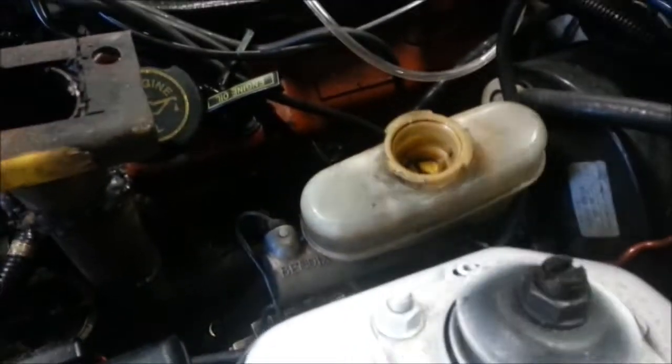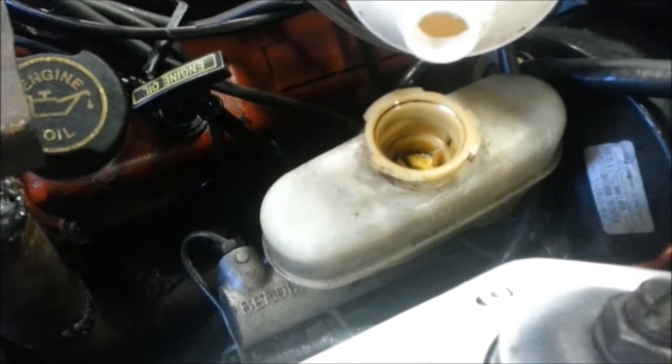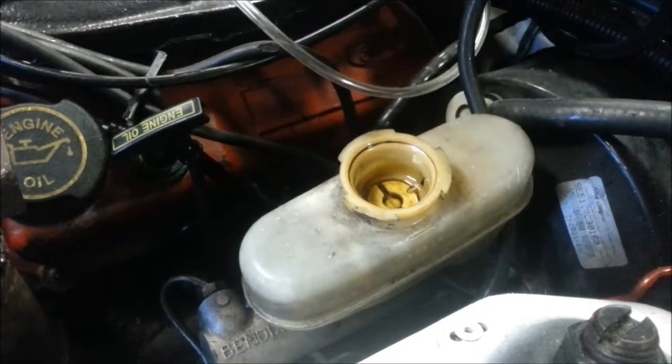Make sure your brake fluid level doesn't get low, otherwise you'll have to redo the whole process again — when you're pumping you'd be pulling in air. Just like that.